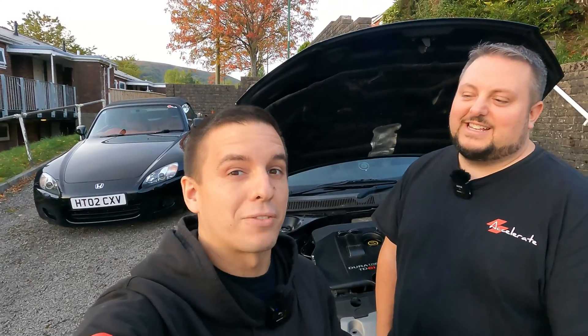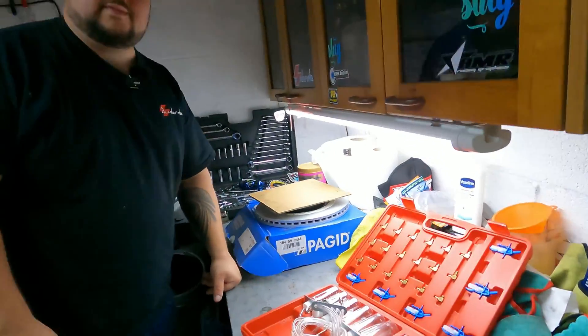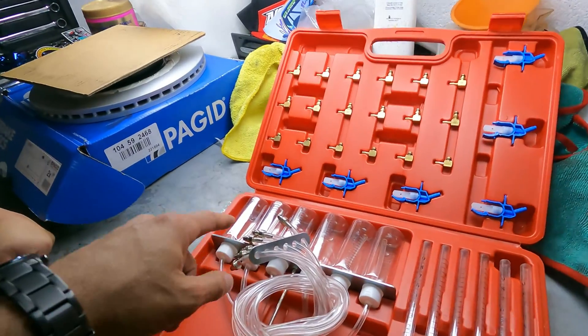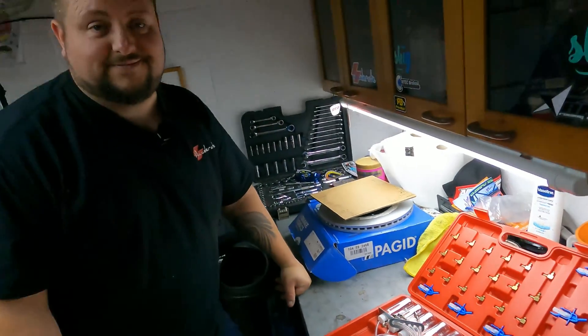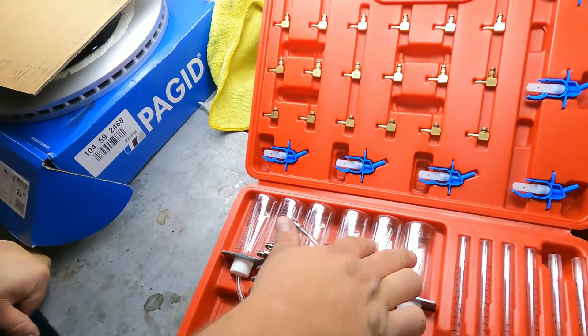So he's bought a leak-off test. We'll show you what a leak-off test actually is. It's a lot simpler than people think. Essentially what you're doing is measuring the amount of diesel that comes out of each injector at any given time. Now this is a universal kit — it comes with six pots, obviously we only need four of them.